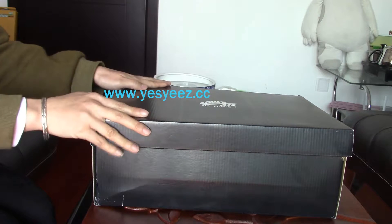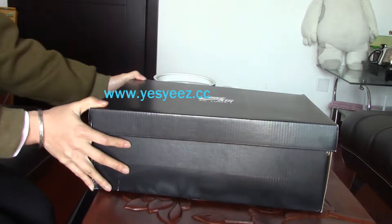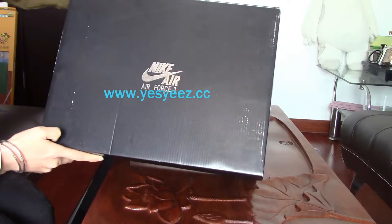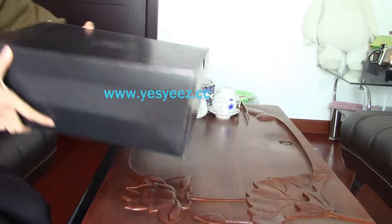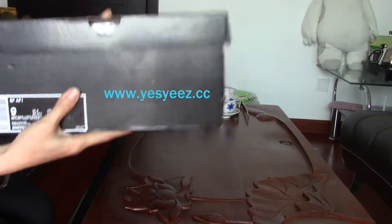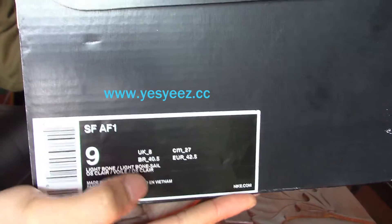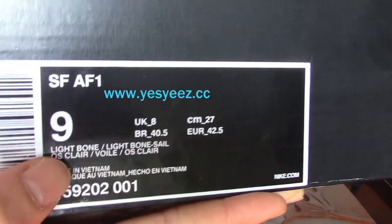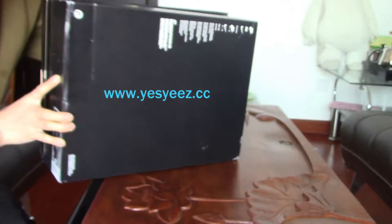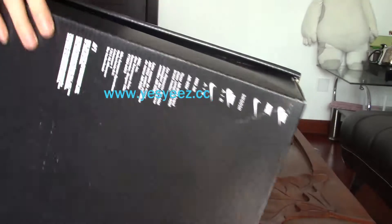This is a light bone pair. You can find a very huge black box here with the Nike Air Force 1 on the upper. You can find the size label — the SF AF1 — and this is a size 9 pair. The colorway is light bone. Here's the bottom; you can find the information about the Nike company.